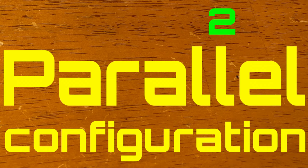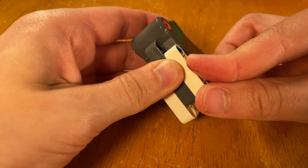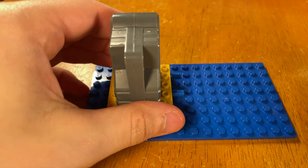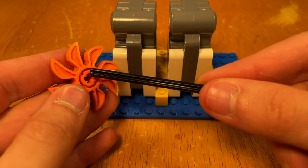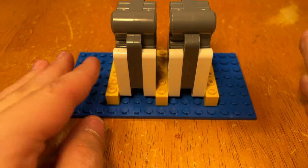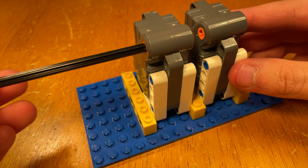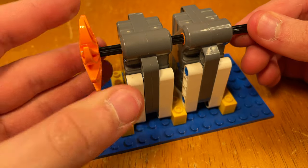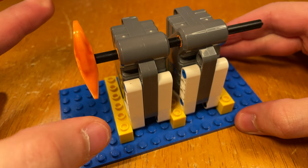In the parallel configuration, two or more LEGO wind-up motors share the same axle. In this example I'm only using two wind-up motors. Therefore, when winding up the two motors that are in parallel, it's going to be two times as hard to wind them up because you have two motors you're trying to wind up at once. However, when you let the two parallel motors unwind, it's obviously going to be two times as strong as just a single motor.